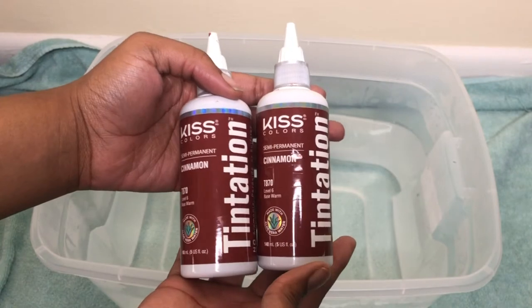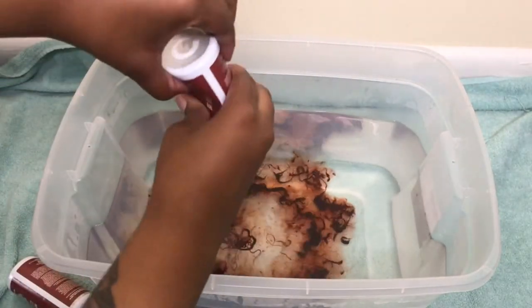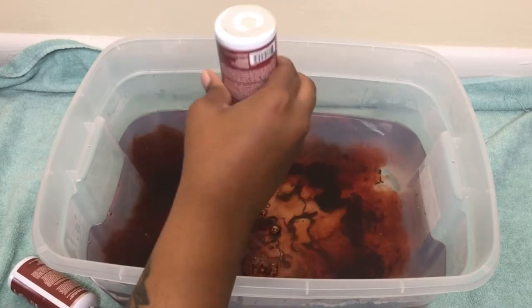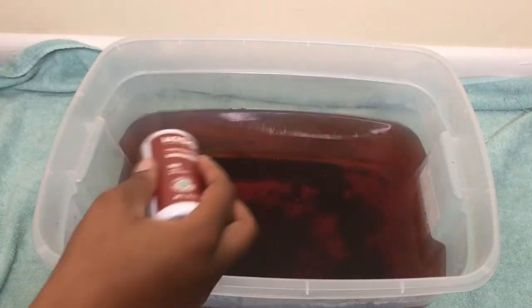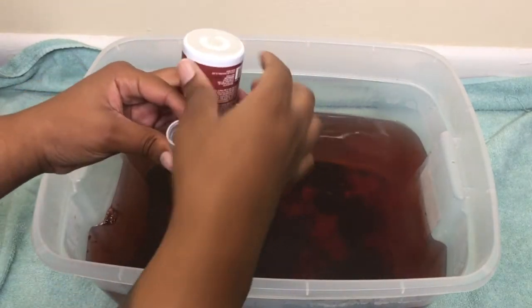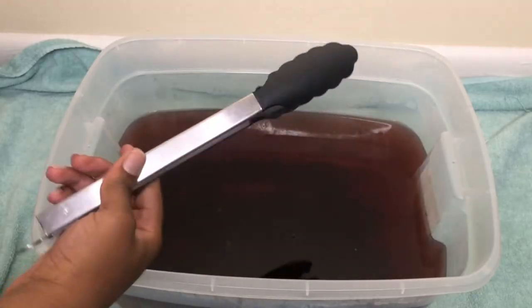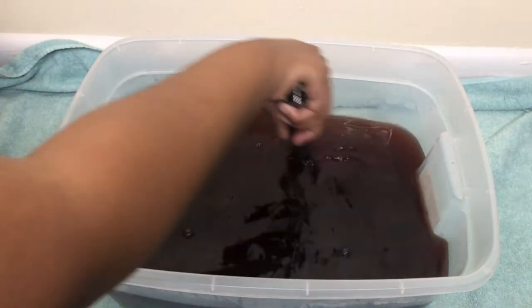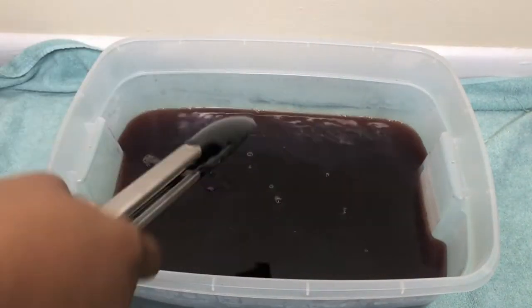Now I'll be using the Tentation Kiss Colors in the color cinnamon. I boiled a hot pot of water and put it within my bin, then I pour both bottles of color into the water. I take some prongs and mix the water with the color together to get a nice looking color, then let it sit for about two minutes.